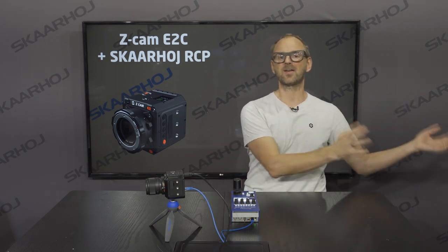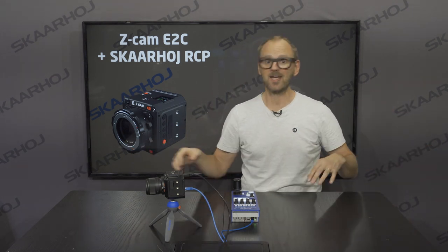They can work with this camera and with a lot of other cameras — PTZ cameras, studio cameras, camcorders, cinematic cameras like from Arri, Panasonic, Canon, and so forth. But today it's the Seacam that we will be looking at.